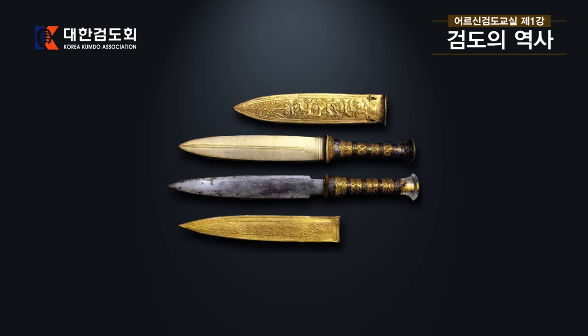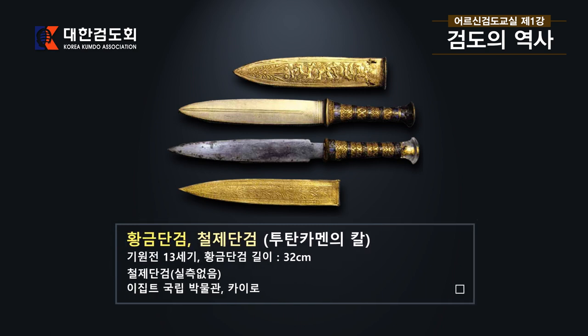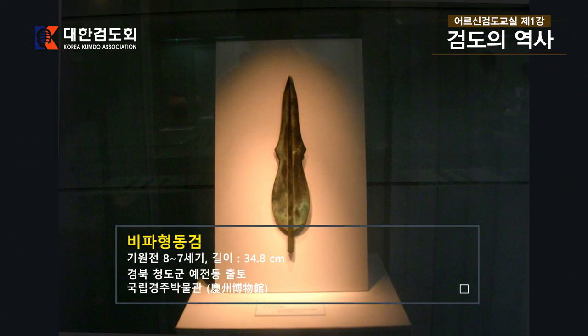지금 보시는 그림은 황금단검과 철제단검 두 가지입니다. 이것은 소위 투탕카문의 칼이라고 하는 이집트 왕이 갖고 있던 칼인데, 기원전 13세기 것으로 위에 보이는 것은 황금으로 된 단검이고 밑에 것은 철제 단검입니다. 쇠로 된 단검에는 녹슨 자국이 지금도 남아 있습니다. 이집트 국립박물관 카이로에 있는 칼입니다. 다음은 비파형 동검으로, 경북 청도 구원에서 출토된 것이며 국립경주박물관에 있고, 기원전 8~7세기, 약 2700~2800년 전의 칼입니다.